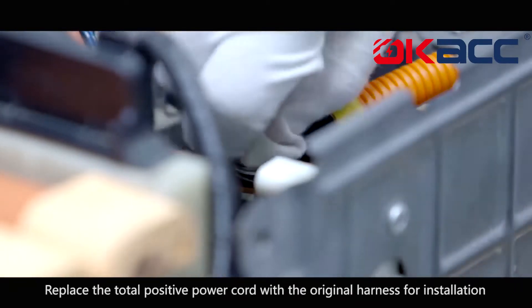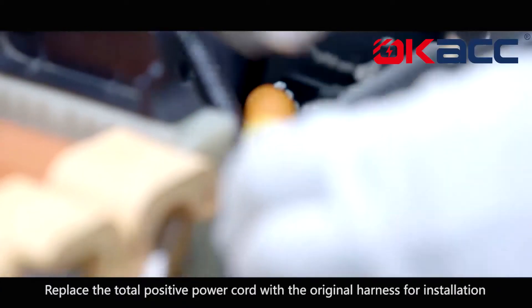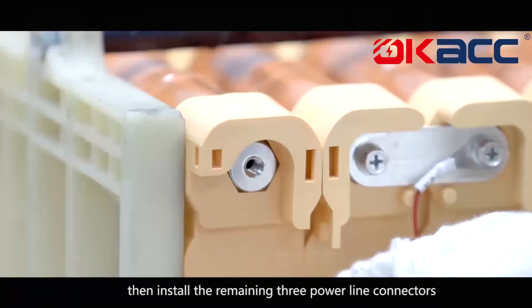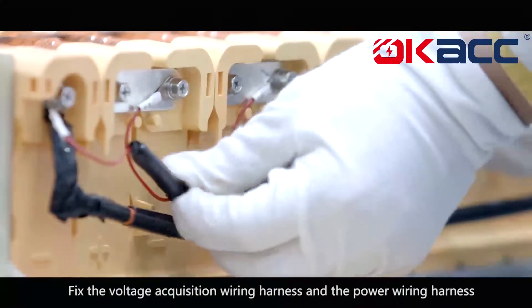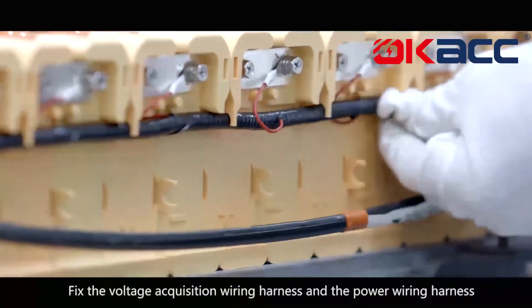Replace the total positive power cord with the original harness for installation. Then install the remaining three power line connectors. Fix the voltage acquisition wiring harness and the power wiring harness in place.